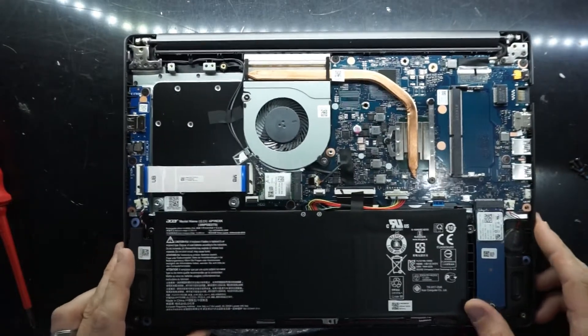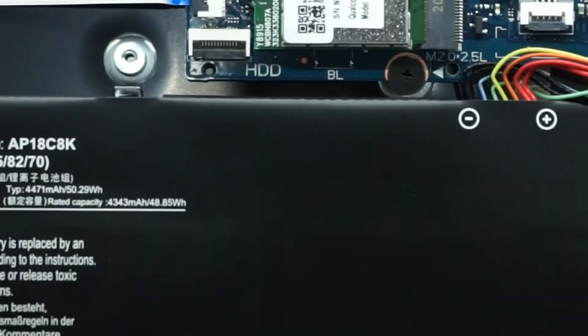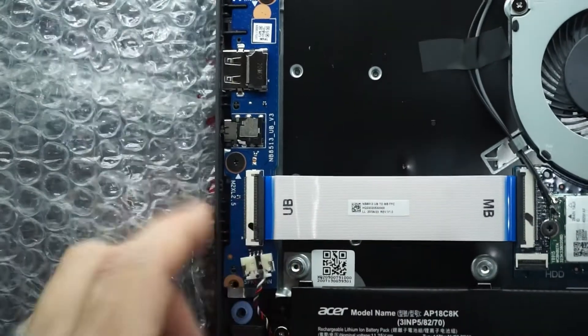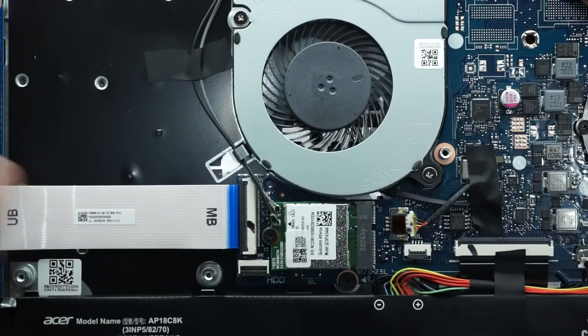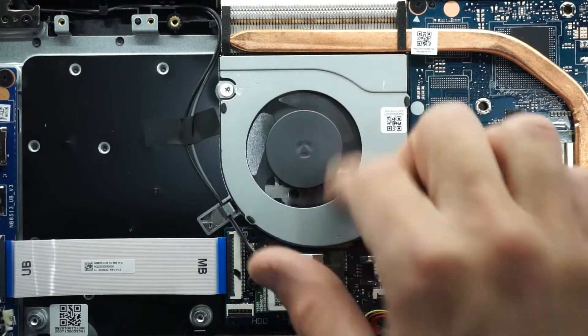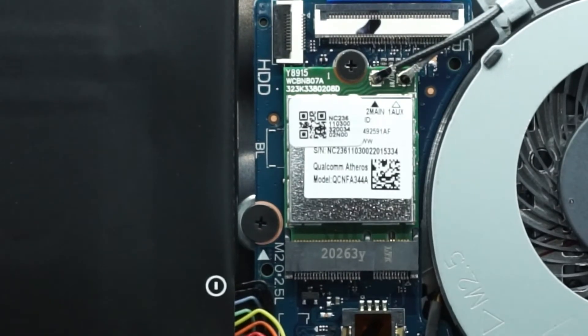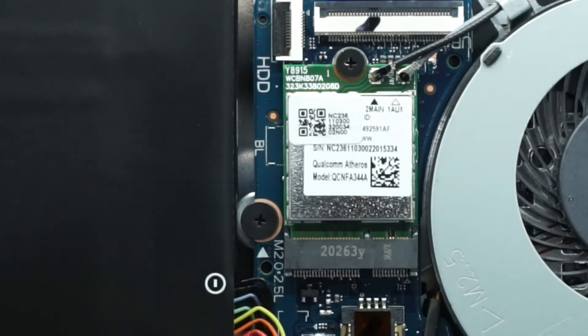We already see a couple of promising things. We have a 50 watt-hour battery, which means battery life is probably going to be reasonably decent. There's a connection from here to a daughter board, which contains a headphone jack, a USB, and the power lights. We have a single CPU fan, which is connected just down here — so if that does fail, you can replace it. Also down here we have an AFROS wireless card from the factory, an AFROS CNFA344A, so that could be upgradeable if you'd like.